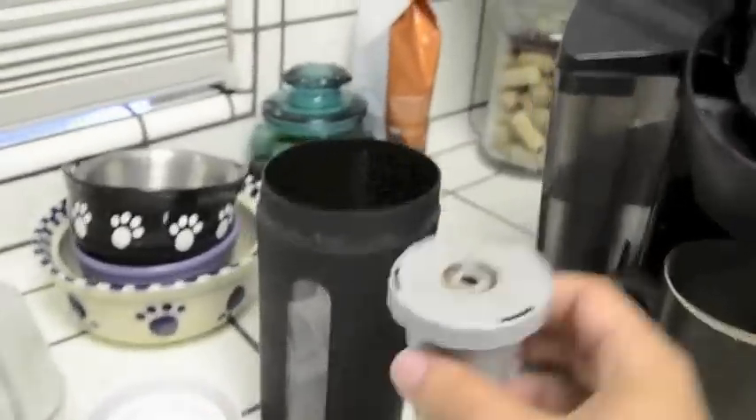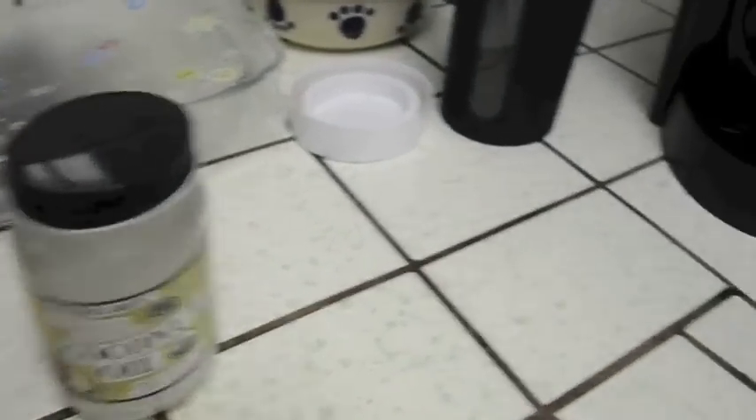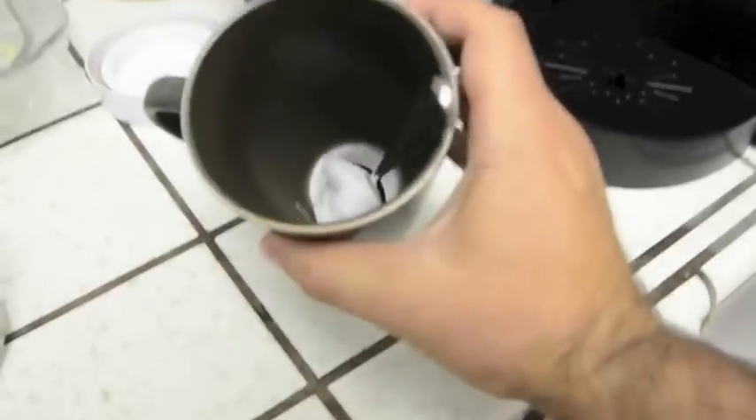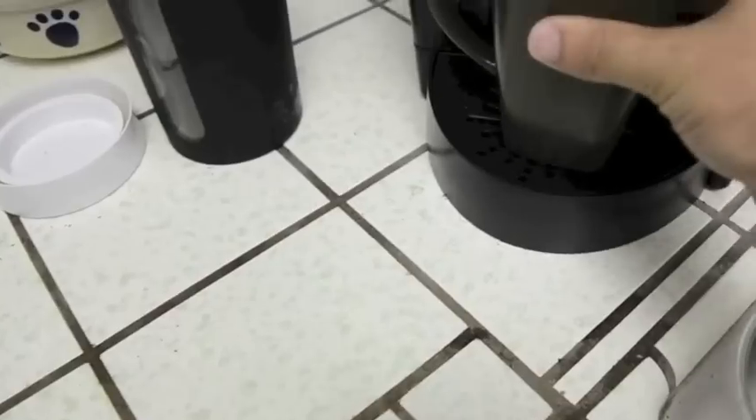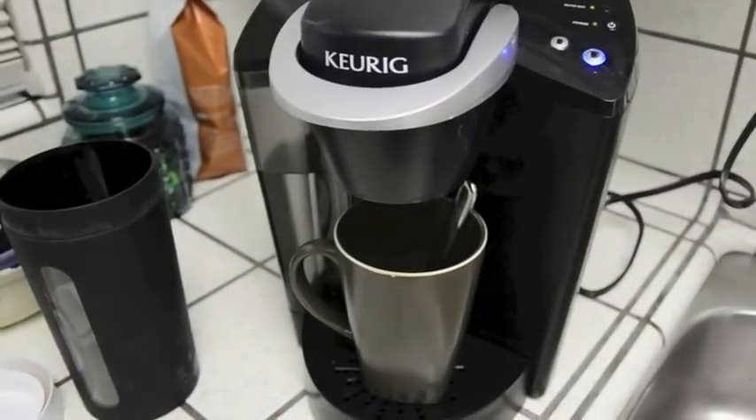Opens up right here. Take a scoop of coffee, put it right in, and I go with Trader Joe's coconut oil. It's actually cheaper than the stuff you can get online, so I take a big spoon of that, put it right in the coffee maker, hit the button, and start brewing the coffee up.